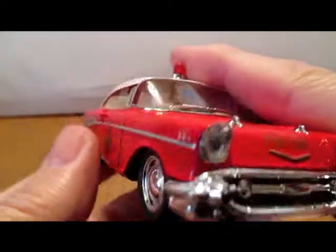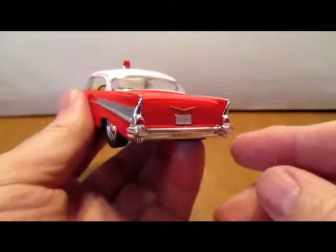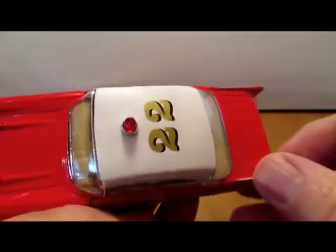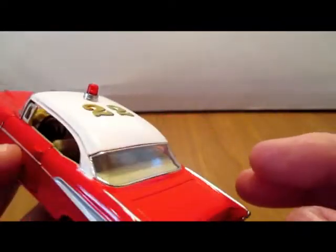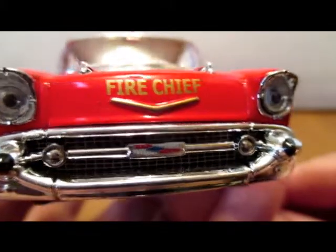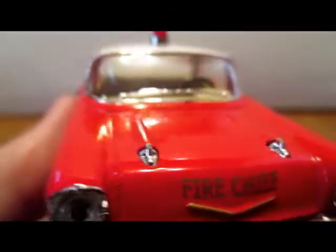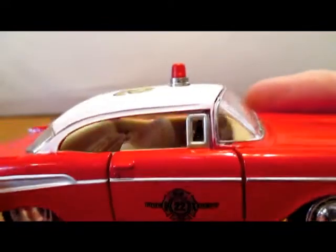At the flea market last week I picked up this Chevy — it's a Fire Chief's car. It was two bucks. It's got a pullback action, but I thought it was quite attractive, done up in the Fire Chief colors. For a cheap model made in China, I think it was quite well done.